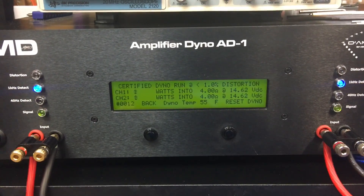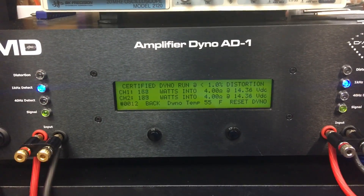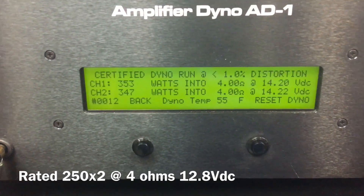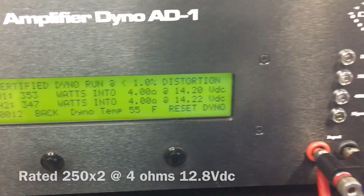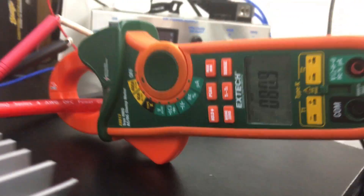Here we go with the 4 ohm stereo test with the tap set at 4 ohms. Look at that — 350 watts per channel at 14.2 volts. That does rated and more. We pulled 80.9 amps of current.